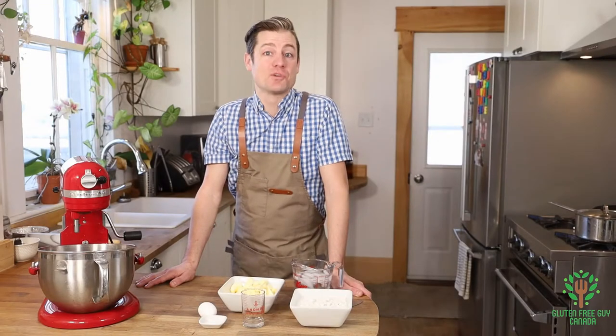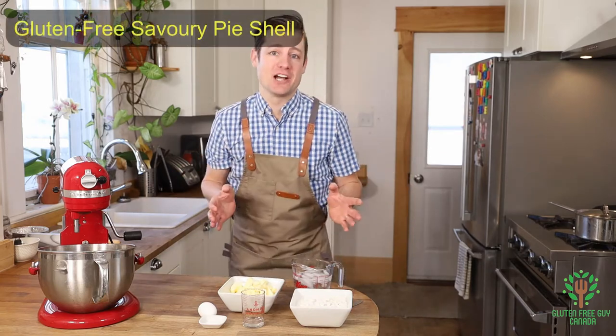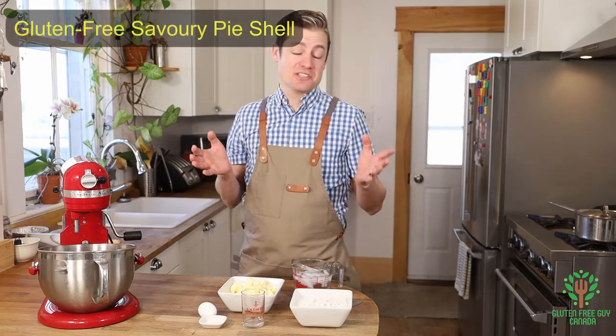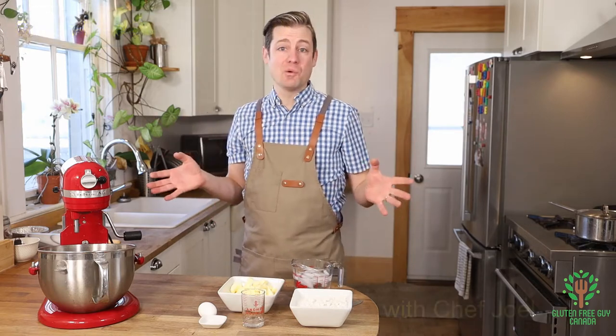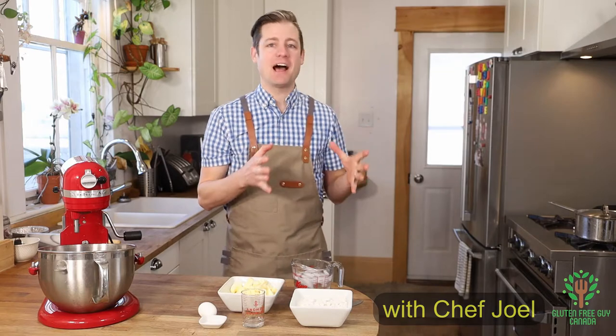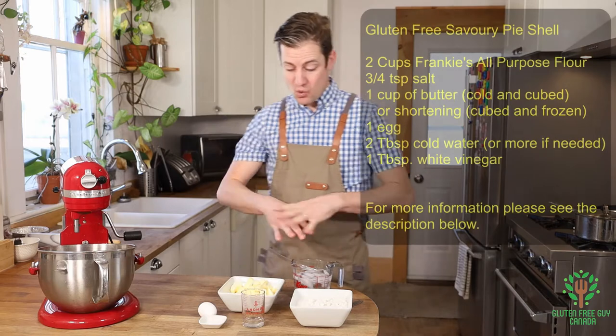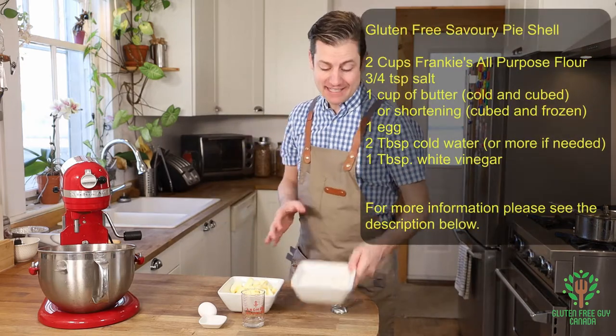Hey foodies, thanks for watching. I'm going to show you how to make a savory pie shell. This pie shell is going to be great for pretty much anything you want, but especially great for tourtière and meat pies and everything else that doesn't require sugar.